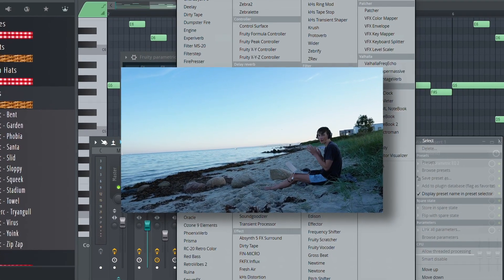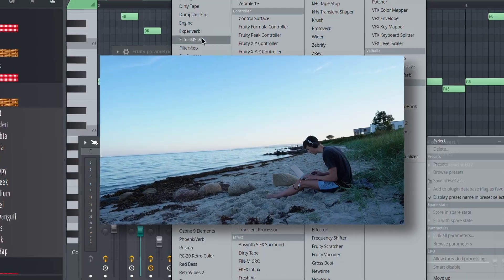You know what would be cool — if I add some halftime to this melody right here and then automate the halftime so it goes on and off, you know what I mean?